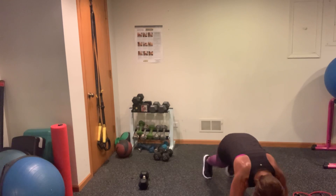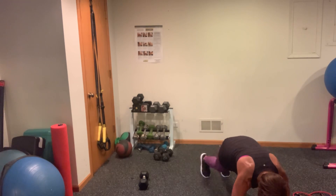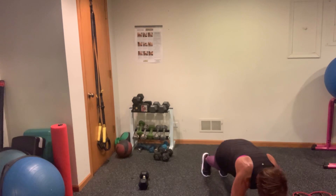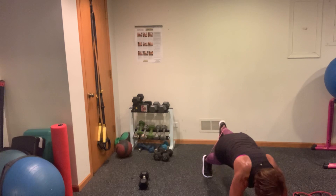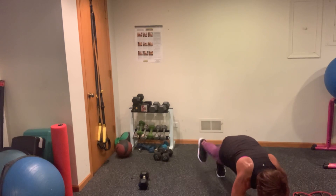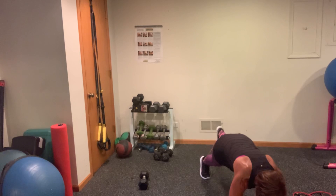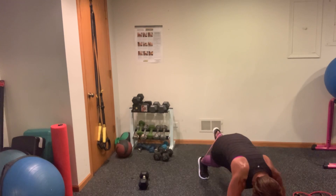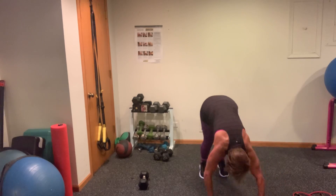Tap it out — 1, 2, 3, 4, 5, 6, 7, 8, 9 — tuck that booty — 10. Lift 10, 9, 8 — lead with your heel — 7 — brace those abs — 6, 5, 4, 3, 2, and 1. Now walk yourself back up.